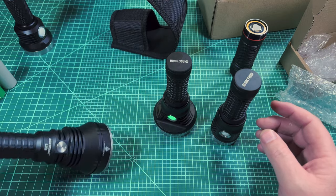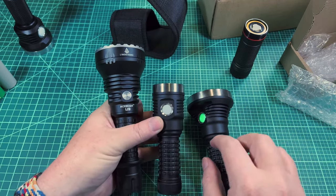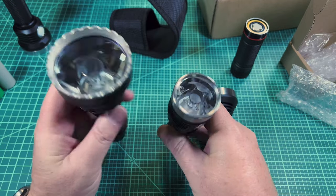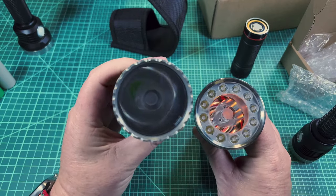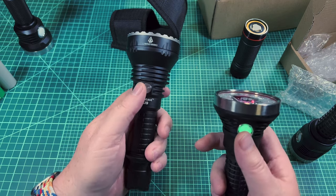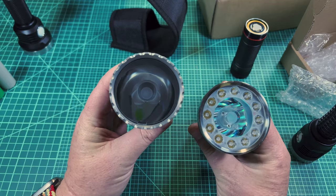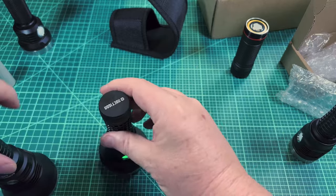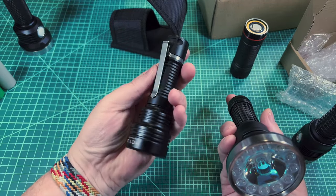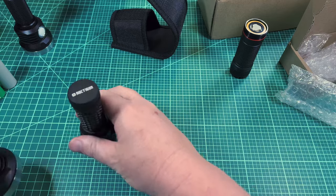Let's also look at it next to a larger 21700 light — this is an Acebeam L19 — we'll use this later for beam shots outside to show how this works as a thrower. The L19's TIR is much larger than the one used in the DM1.12's center. I believe the L19 uses an Osram green as well, likely the HX size, which means a little more lumens. I'll also show it against a Manker, which also has a green emitter and seems to use the same optic.